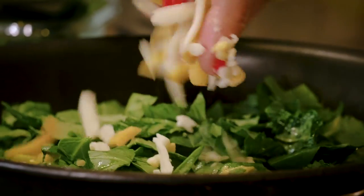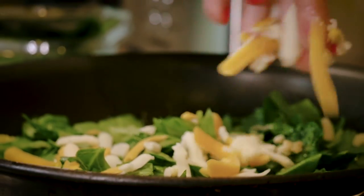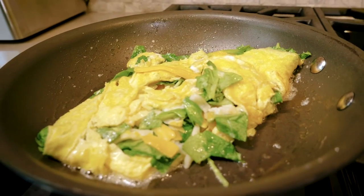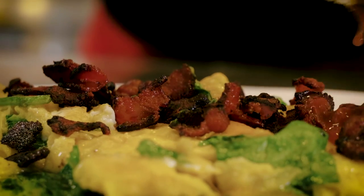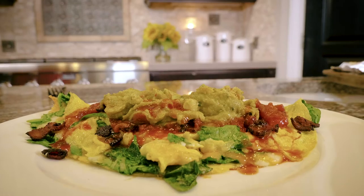I'm using spinach and baby kale — that's what I felt like getting today. Throw that in, and once that's cooked up we'll top it with cheese, let the cheese melt a little bit, add our other toppings and the bacon back on. This is so good and fatty and delicious.